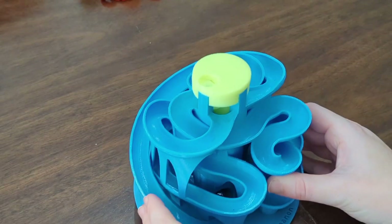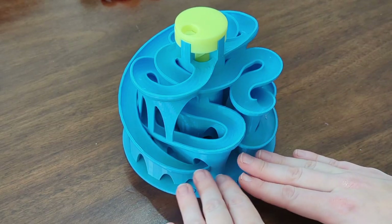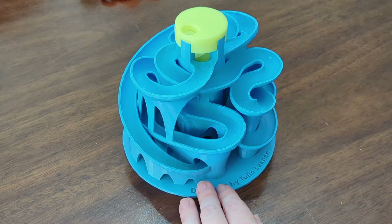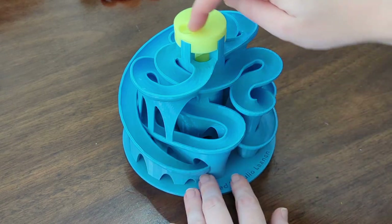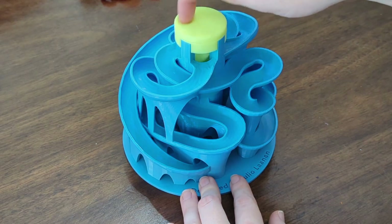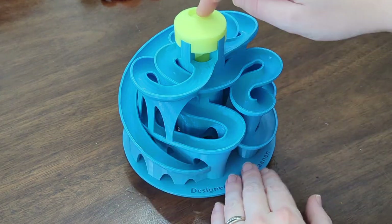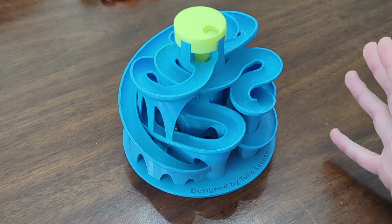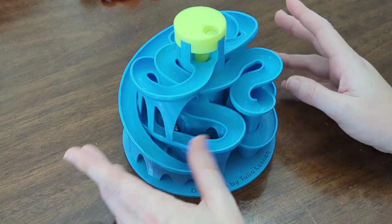Speaking of toys, when we saw this amazing machine on Thingiverse, we knew we had to try it out. It is big — it took our printer something like three days to finish printing everything — but the design of this marble machine just blows my mind, and it is so entertaining. My kids sit and watch the little ball bearings, because it's too small for regular marbles, go around and around and down and back up. This thing is intricate and mesmerizing and just another example of phenomenal design, and I 100% understand why the creator put his name on the base plate, because if I created something like this, I would definitely want credit.